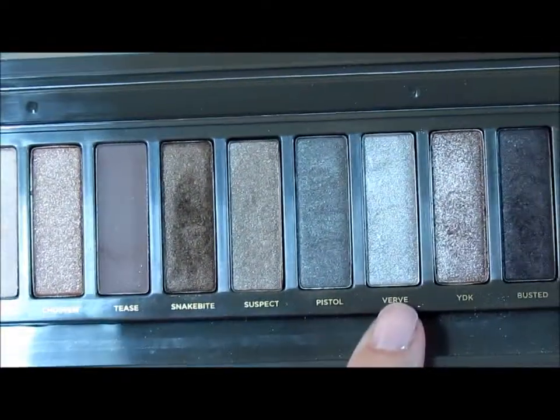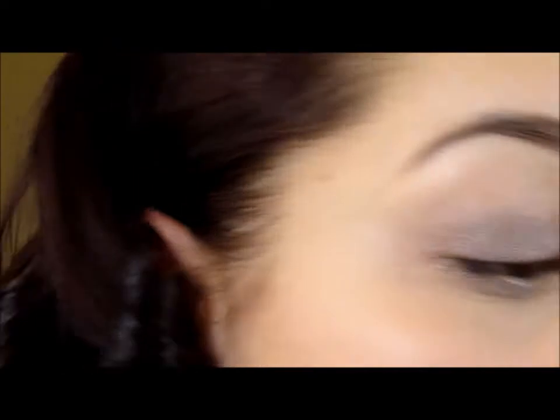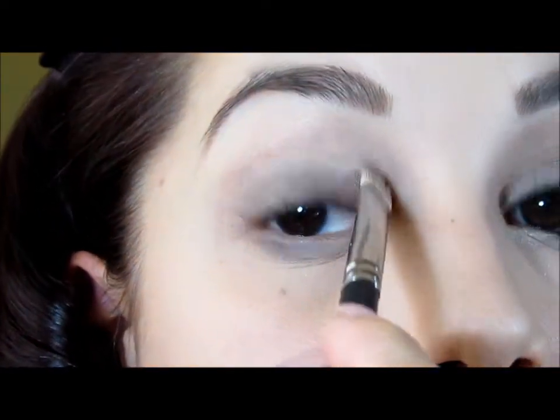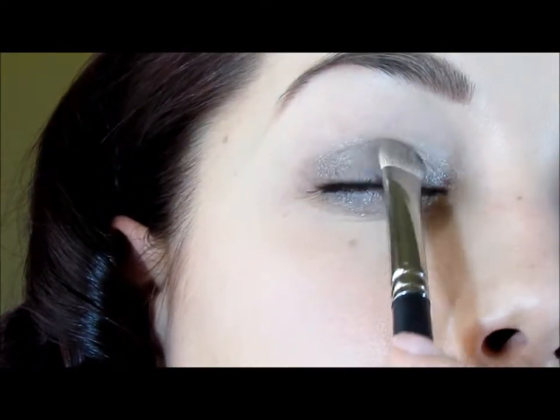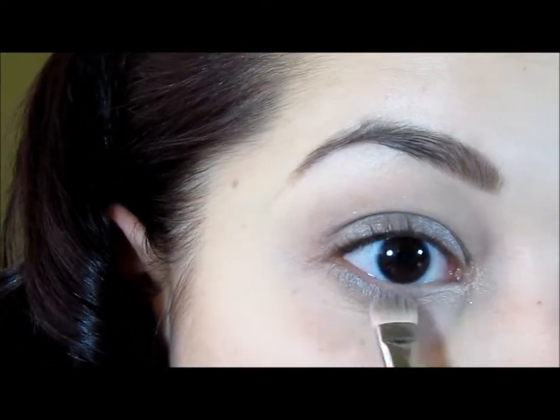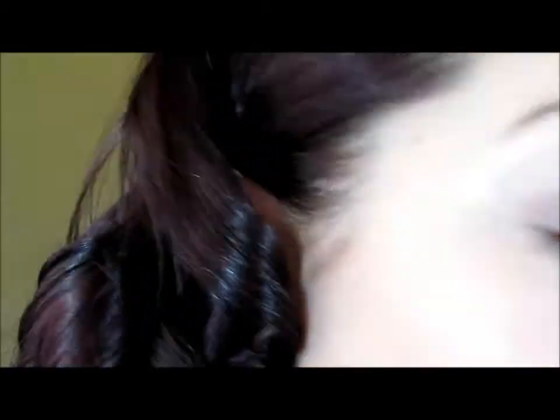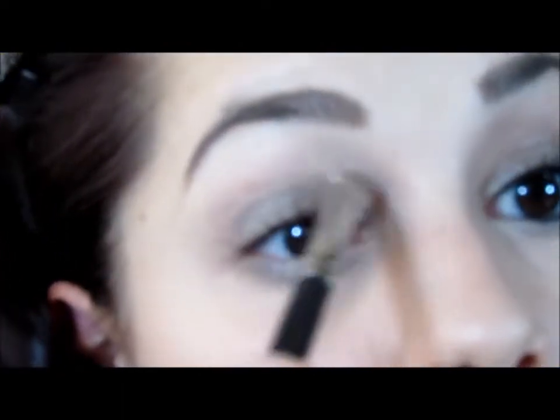Then flip the brush over and pick up the color Verve, which is the silver shade right next to Pistol. That's what's going to go on in the inner corner of the eye. These are very shimmery, very metallic finishes on these eyeshadows. We're going to overlap these two shadows together, just barely right in this inner pocket. Then you're also going to take some of that Verve on the same brush and go down in the lower waterline, just creating a nice silver highlight right in this inner corner.